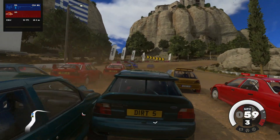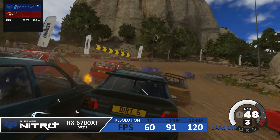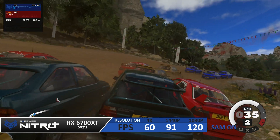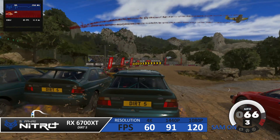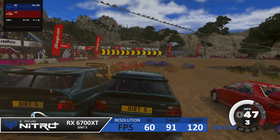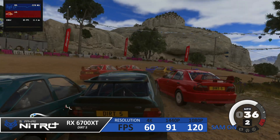I then turned on Smart Access Memory to see what kind of performance boost we'd get. At 1080p we see the biggest gains, picking up an extra six frames per second. At the higher resolutions of 1440p and 4K, we only see a one or two FPS difference.